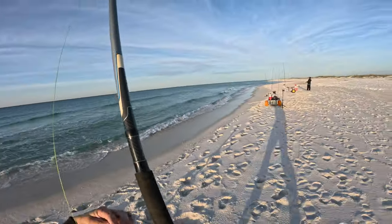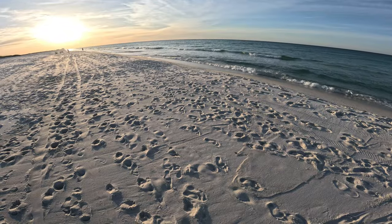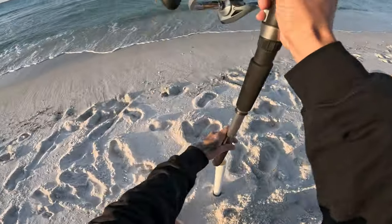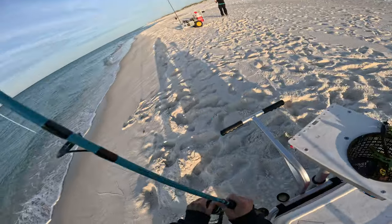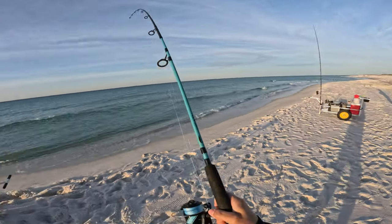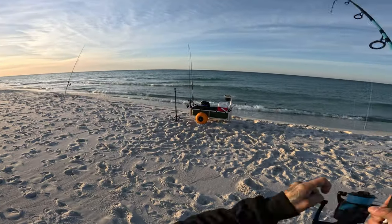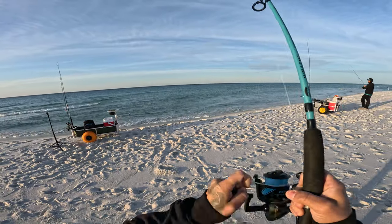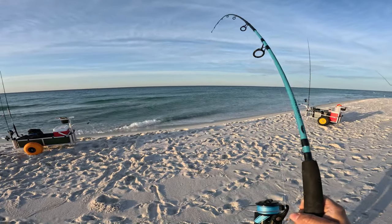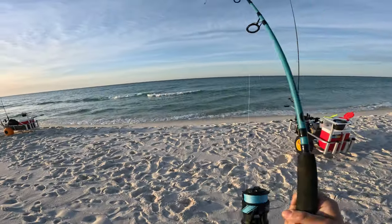There we go, there we go — all right, we got a school moving in! I think it's off... that's a fish. That was the short one — oh yeah, that's a pompano! That's a pompano! I think that's a redfish — I think that's a redfish.